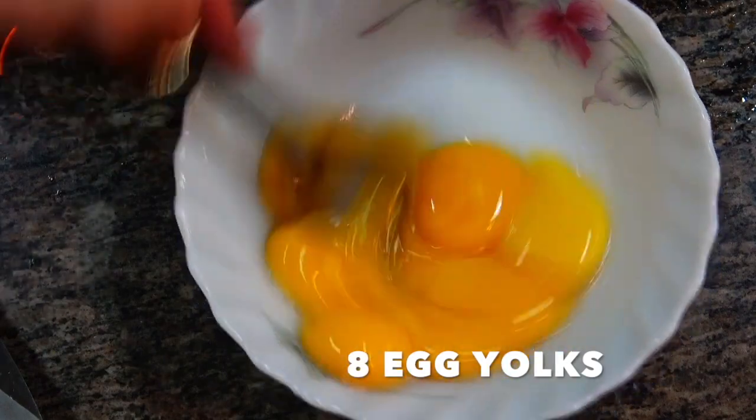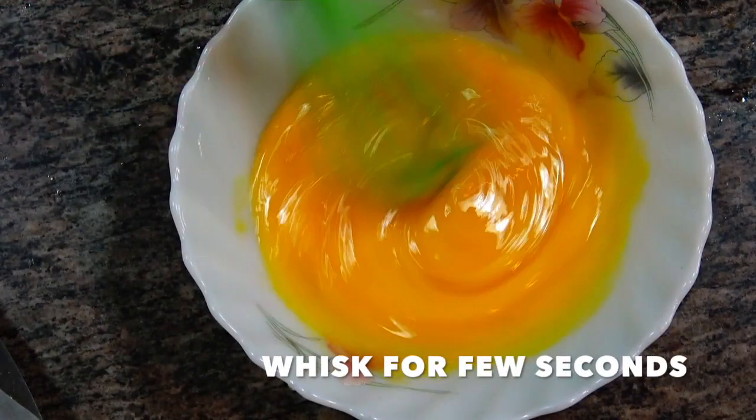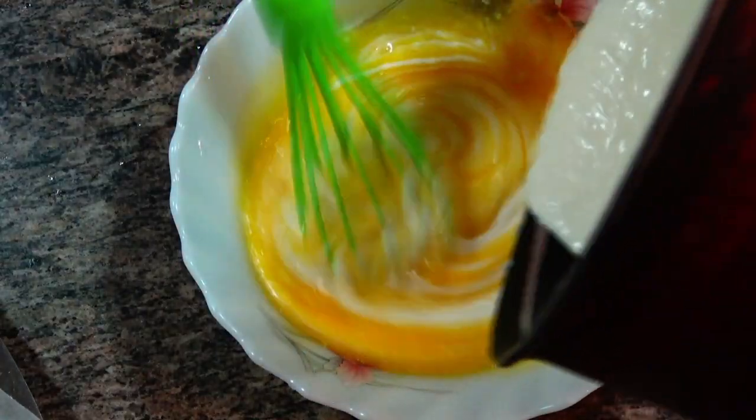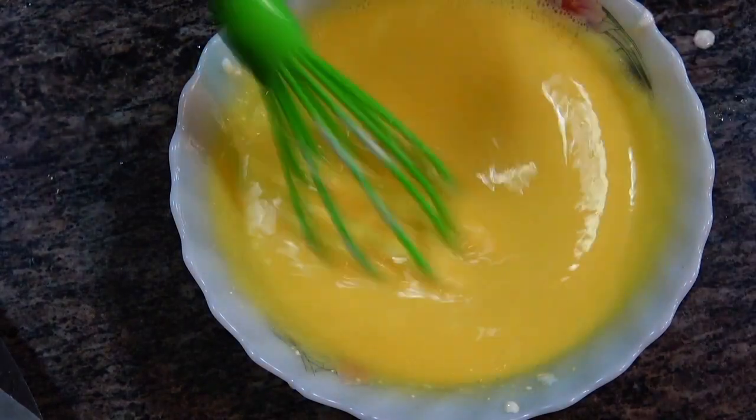Now we need eight egg yolks. Give it a stir, whisk for a few seconds, then add in the batter which has melted and is nicely cooled. Mix it very well. If you're new to my channel, hi! I'm Priyanka George — don't forget to subscribe for more useful videos.